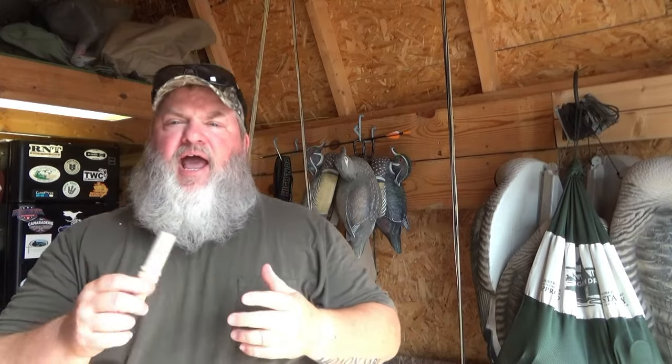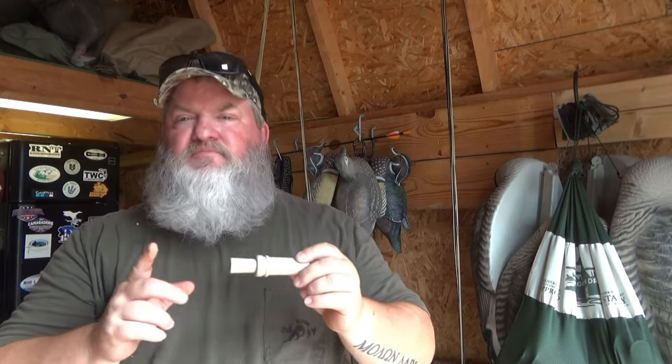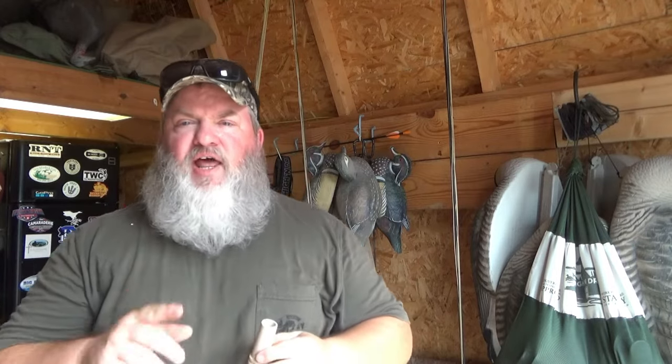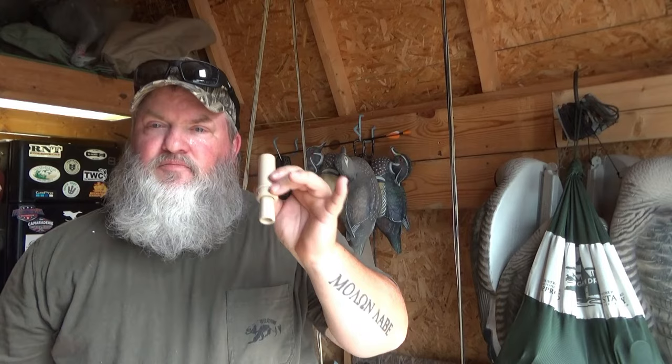I'm going to show you how I blow all these sitting sounds of a wood duck. Now this call does have a reed in it, so what you've got to do is make that reed break over, just like on any other duck call. The first level is just blowing straight air — light, light air.